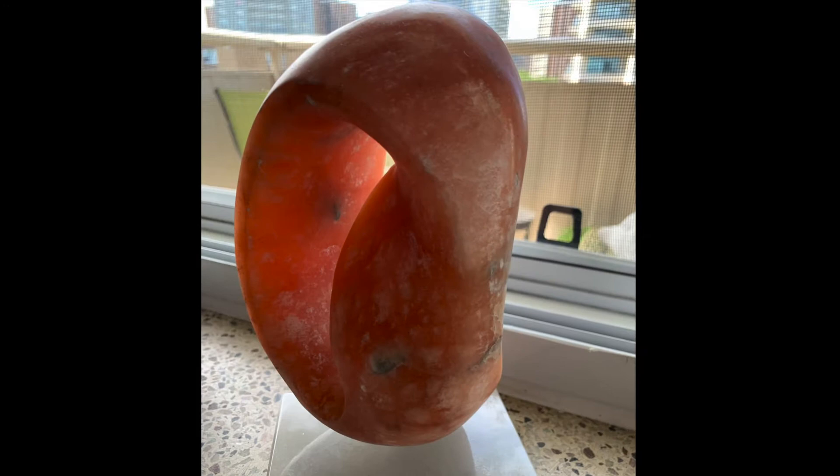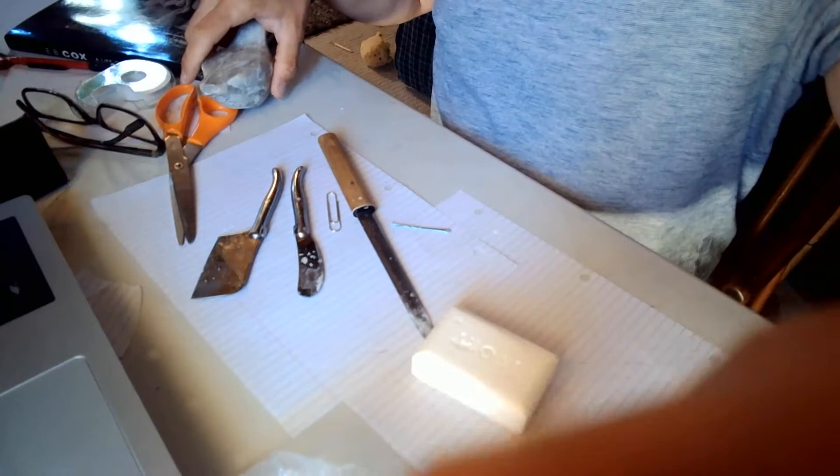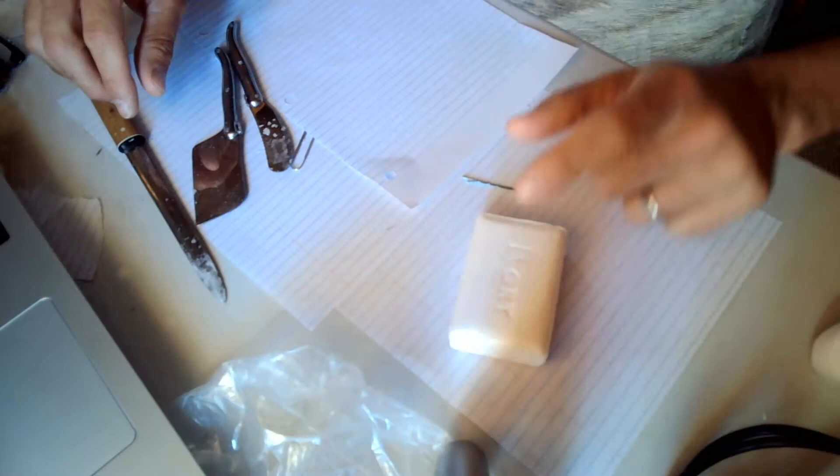Here's another stone sculpture. This one is carved out of pink alabaster. We're going to try to do something like that with a piece of ivory soap. So there is ivory soap. So the soaps we're going to carve, and then various knives.